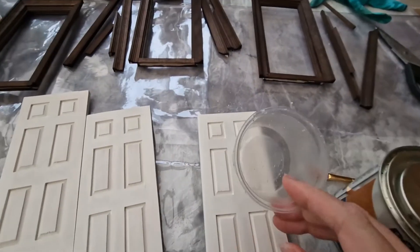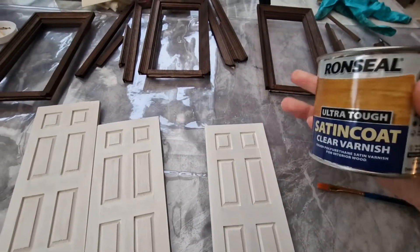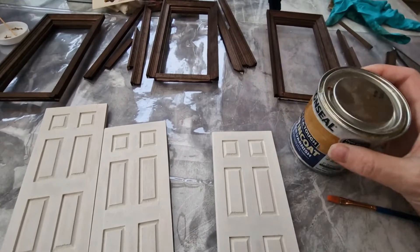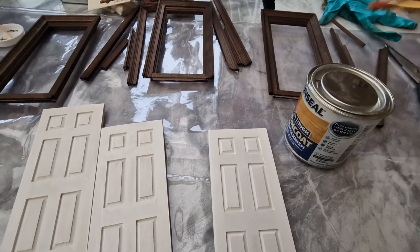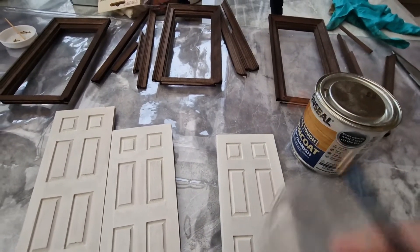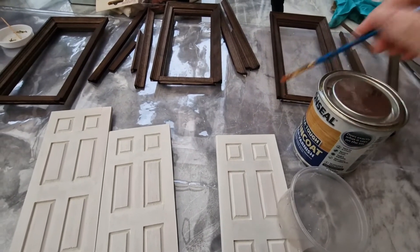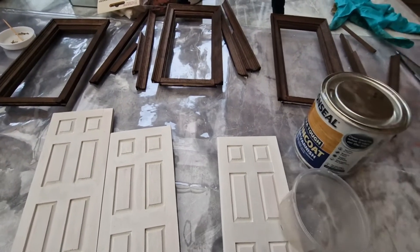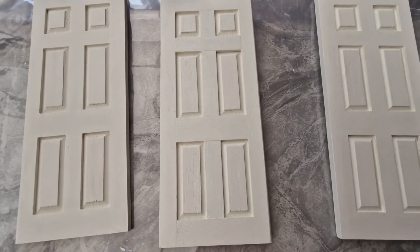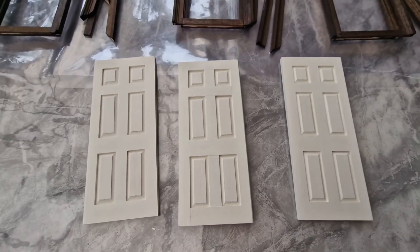I'm dispensing some varnish into a little cup. The reason being that if you're putting varnish onto a wood dye, the dye will come off on your brush. If you dip your brush directly in the tin, you'll be putting dye into the varnish and contaminating it. So I just dispense a little bit into a cup — it doesn't matter what gets into that. Everything is done now — three coats with light sanding in between — so we will get them reassembled.